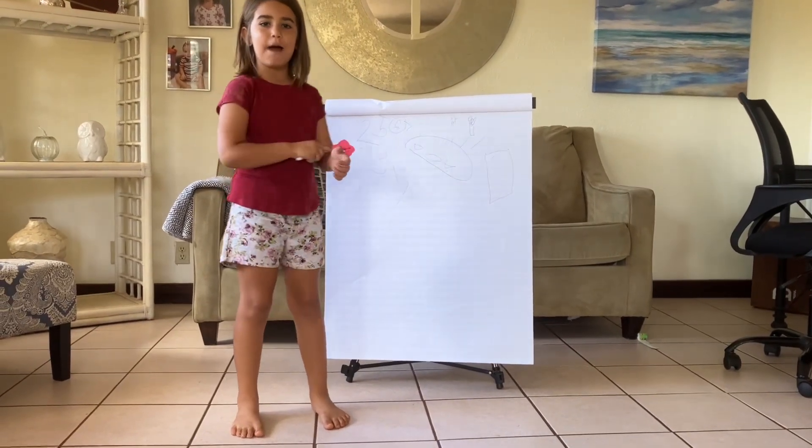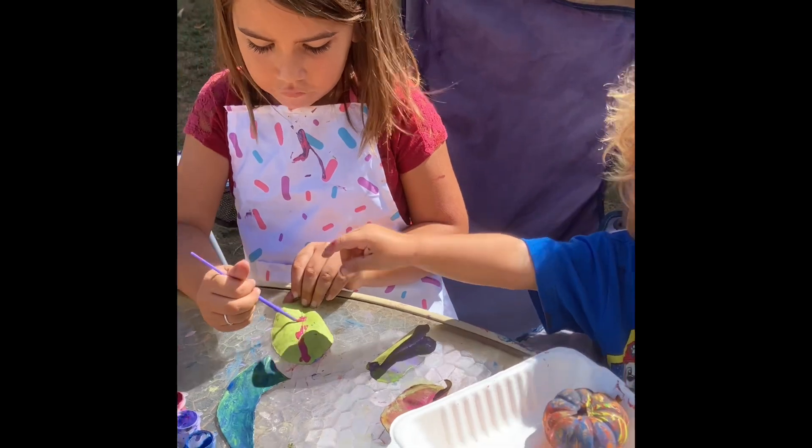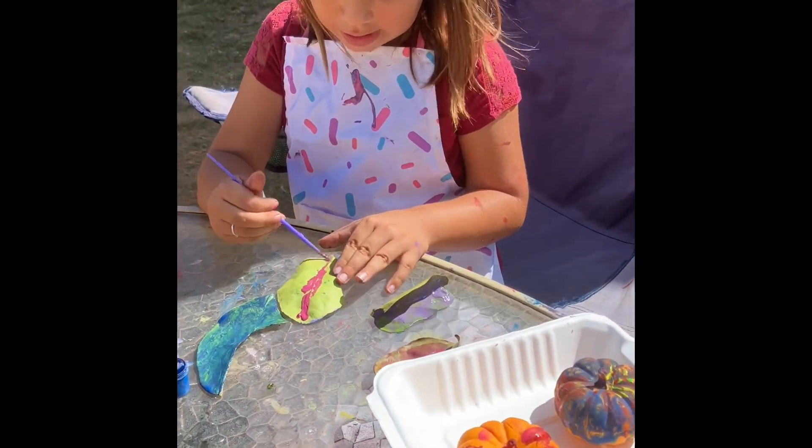Welcome to Maya's Happy Day. Today we are making a fall present on Maya's Happy Day.